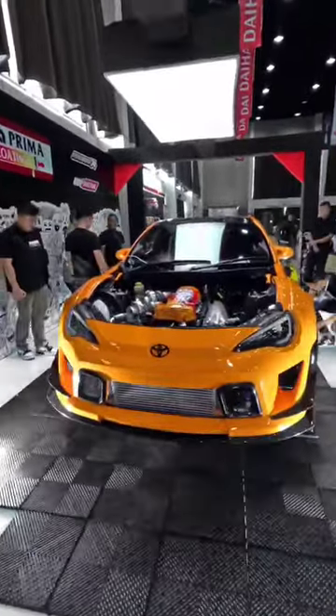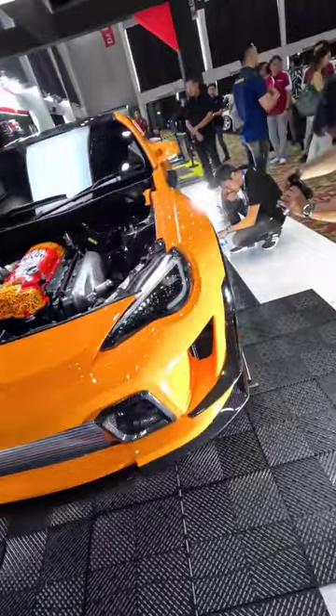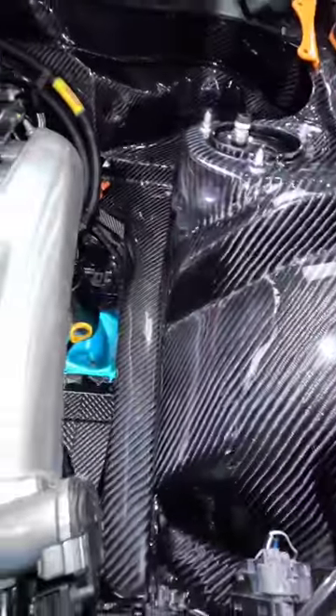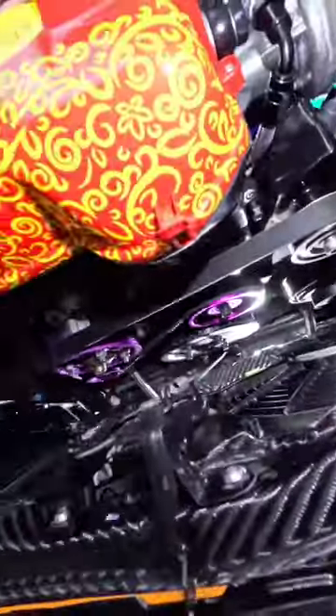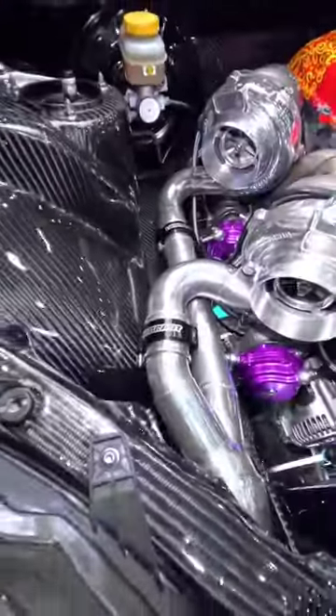This is one of the craziest cars at the show. This is an 86 with a Karma kit. Look at this — carbon overlaid engine bay, 2J swap, twin turbos still on there. Fancy pulleys, super damper, all sorts of vibrant plumbing equipment right there.